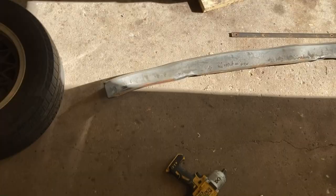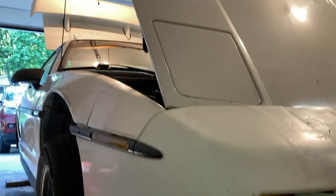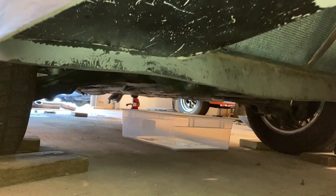My old air dam came off when I ran over something a long time ago, so I'm going to put an air dam back on. This sits underneath the front bumper and diverts air into the radiator. It doesn't do a great job but it's going to help out with cooling at least a little bit.